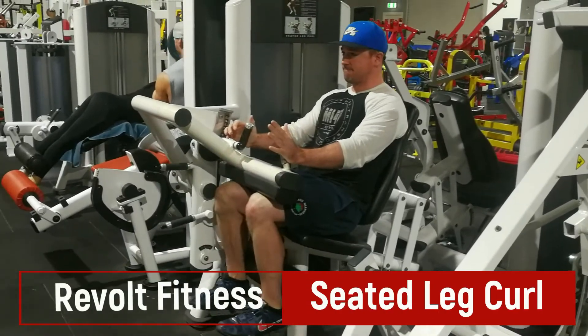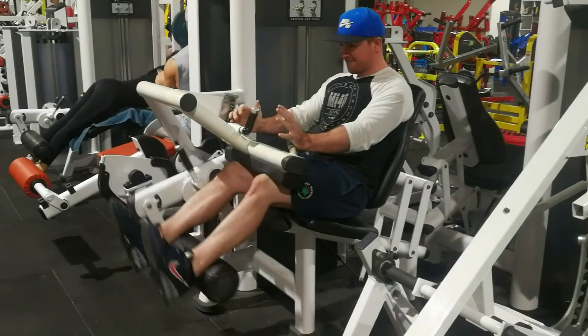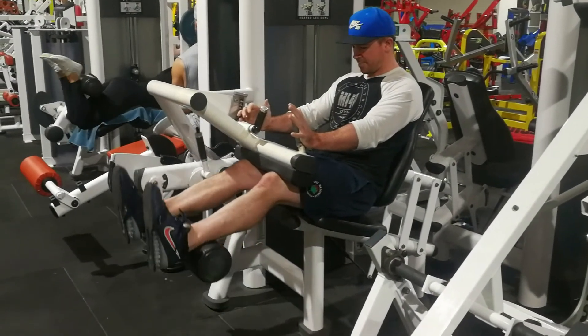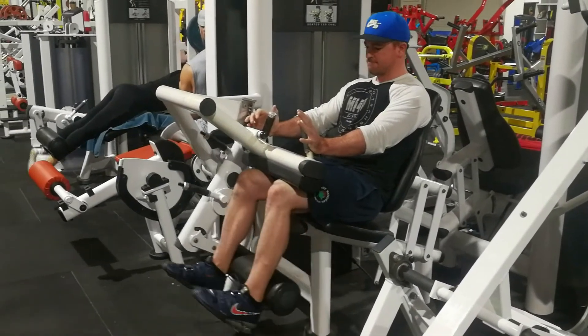Alright guys, here we have the seated leg curl. A really good exercise to load the hamstrings in a lengthened position, but for new trainees it's also a good one to learn how to fully contract the hamstrings and get them nice and short, as you have the stability of the seat and the pad on top of the knee.